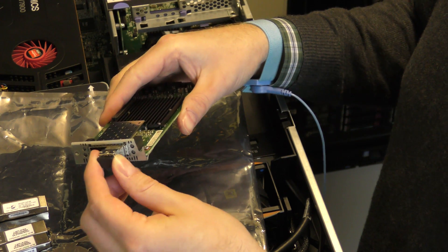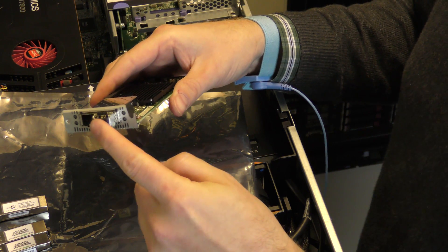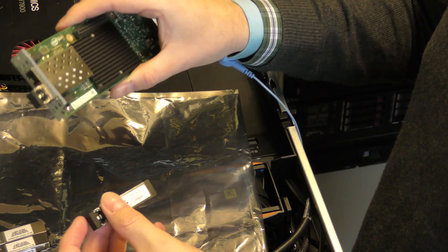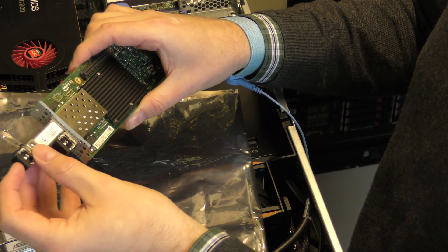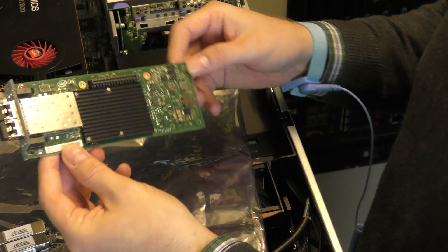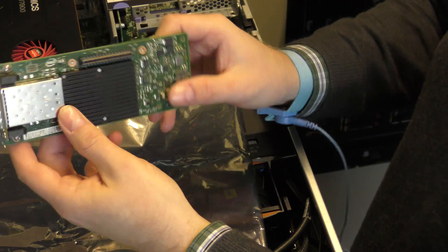You just plug the SFP modules in — I had it the wrong way first so I turned it around and it pops into place. I'll only need one in my server to start with, but it looks cooler with two, so I'll plug in two. Now I'm ready to go 10G.